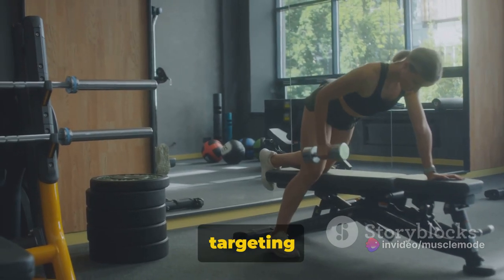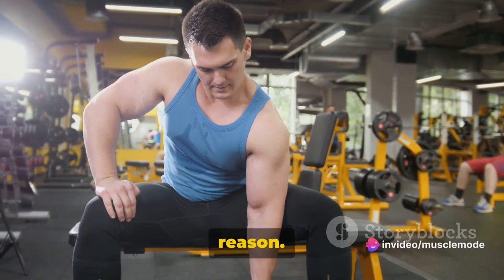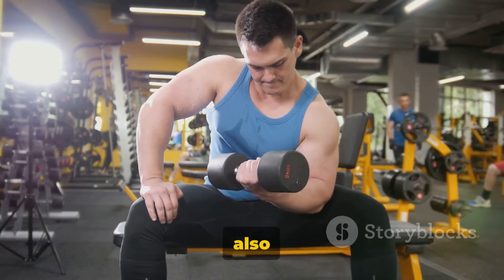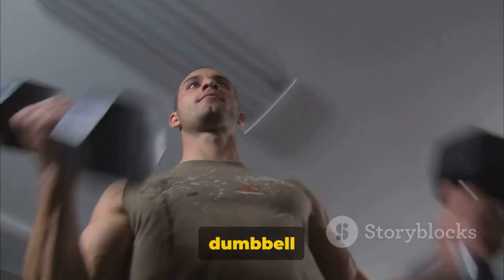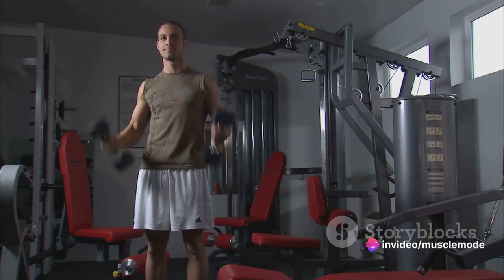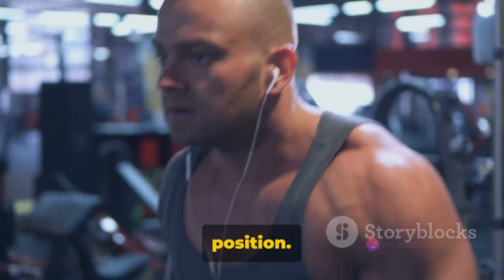Next up, we're targeting the lats with single arm dumbbell rows. This exercise is a favorite among fitness enthusiasts and professionals alike. It's a fantastic way to isolate and strengthen your lats, one of the largest muscle groups in your back, while also working your biceps and shoulders. To start, you'll need a sturdy bench and a dumbbell of appropriate weight. Stand to the side of the bench, placing one knee and the same hand on the bench for support. Your other foot should be planted firmly on the ground. Hold the dumbbell in your free hand, letting it hang naturally. This is your starting position.